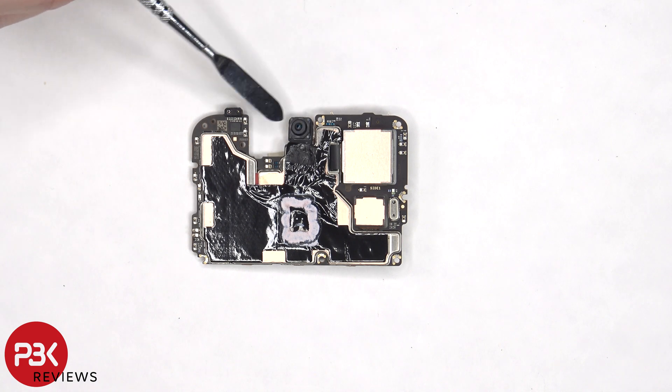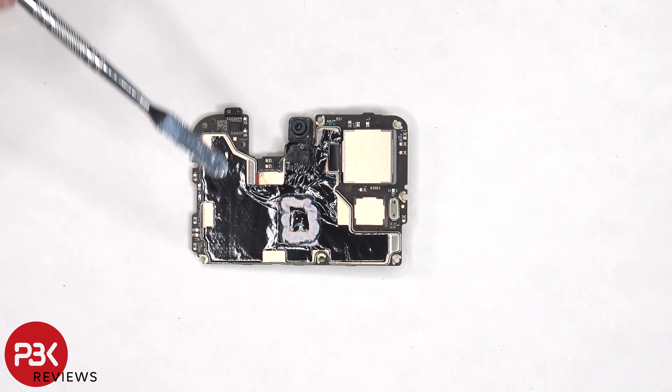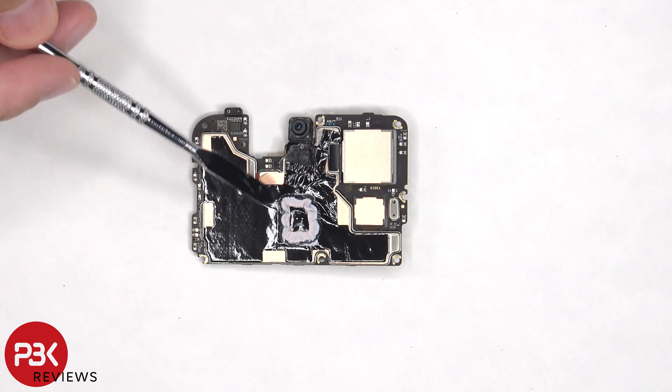On the other side, we can see the 32MP front-facing camera — or depending on which region device you have, the front-facing camera might be a 16MP camera instead of a 32MP. There's a proximity sensor on the top corner, and there's more graphite film and copper tape on the back shields, as well as thermal paste.